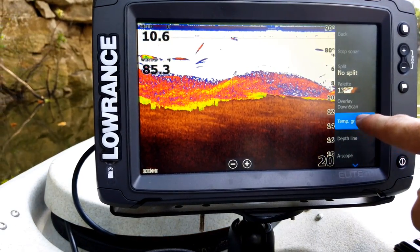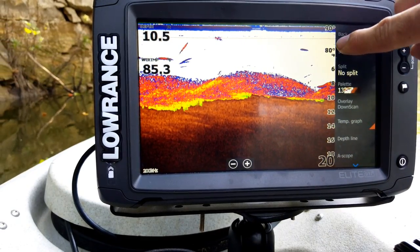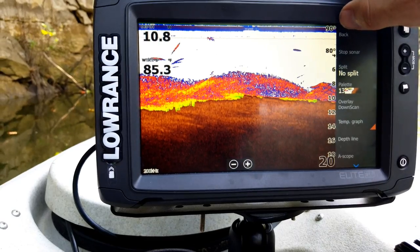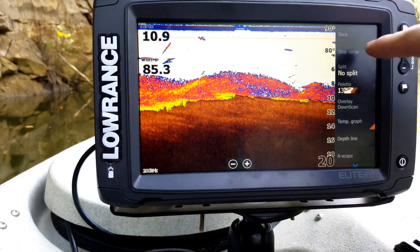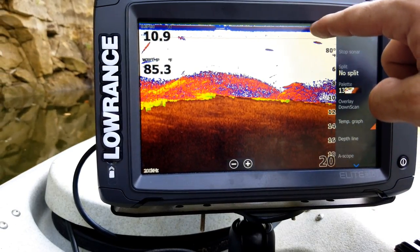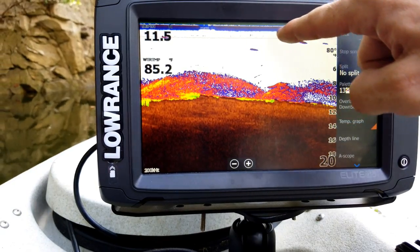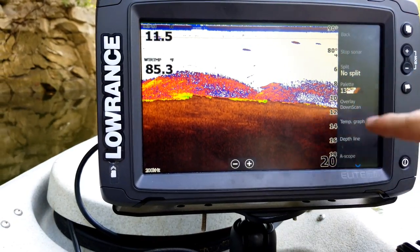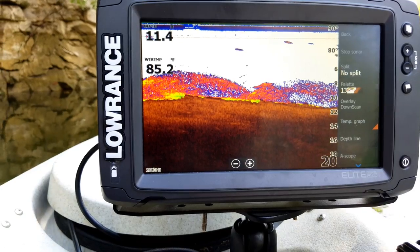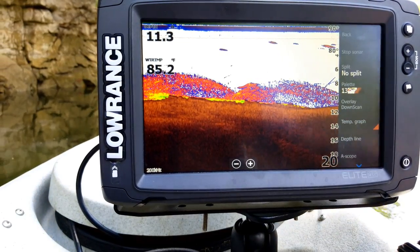The Temp Graph option adds a scale in the corner — you'll see it shows a range like 90 to 80 and draws a little red line across the screen. As the temperature goes up and down that red line adjusts with it, so you can tell what the temperature was at any particular point on screen. If temperature fishing is important to you, that's a good feature to turn on.